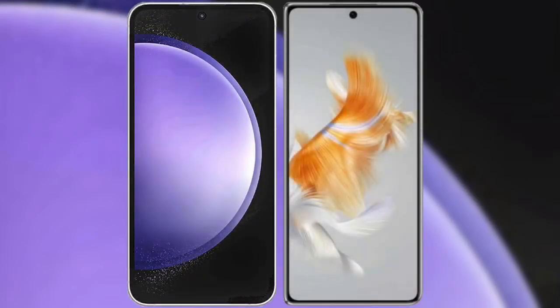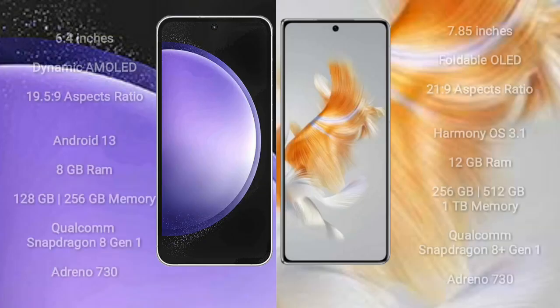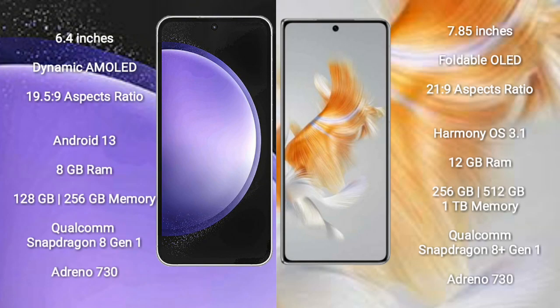I will compare the new Samsung Galaxy S23 Ultra with Huawei Mate X3. Samsung Galaxy S23 Ultra comes with a 6.4-inch Dynamic AMOLED Display and aspect ratio 19.5:9. Huawei Mate X3 comes with a 7.85-inch Foldable OLED Display and aspect ratio 21:9.